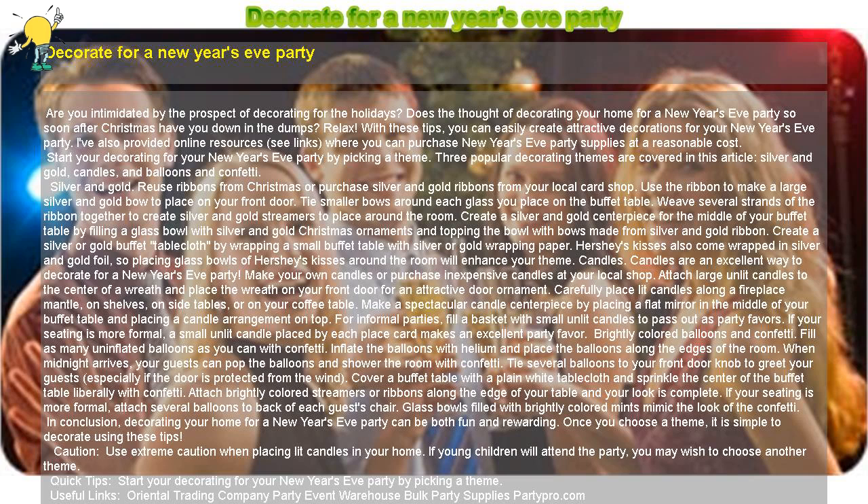Quick tips: Start your decorating for your New Year's Eve party by picking a theme. Useful links: Oriental Trading Company, Party Event Warehouse, Bulk Party Supplies, PartyPro.com.